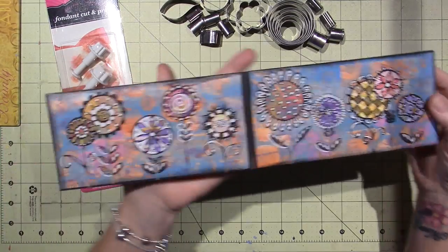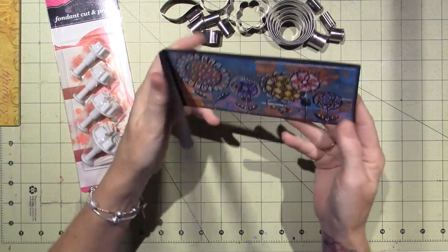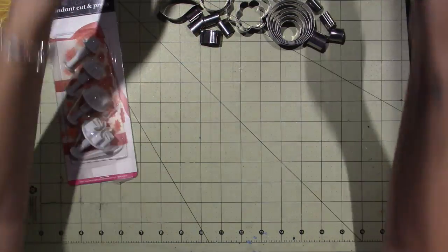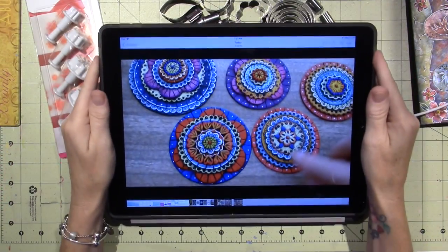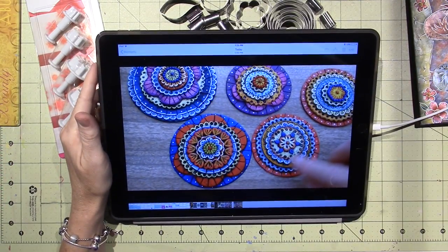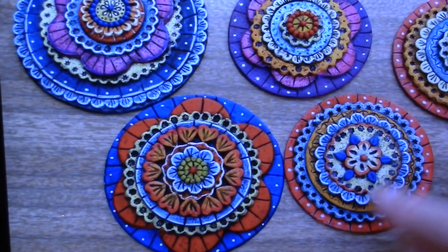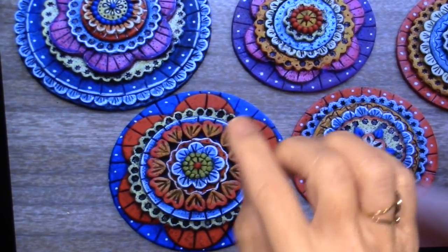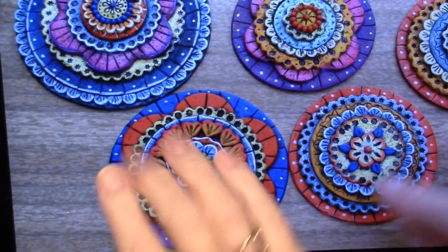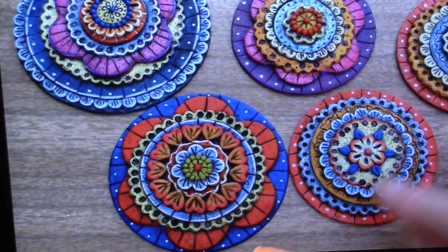A doodle flower is basically like this — you can do whatever you want with color and all different things. Ginny did them in polymer clay. I want you guys to go check out her video. It's different cookie cutter shapes layered on top of each other to create this little doodle flower shape.